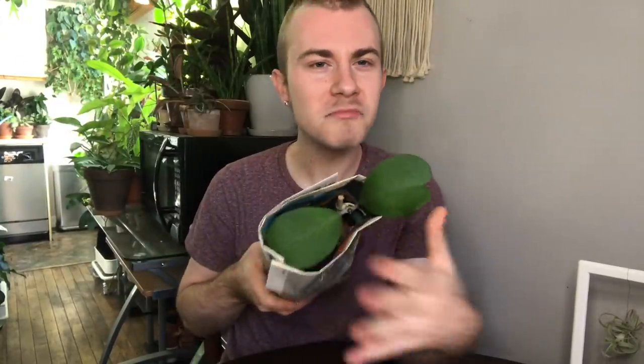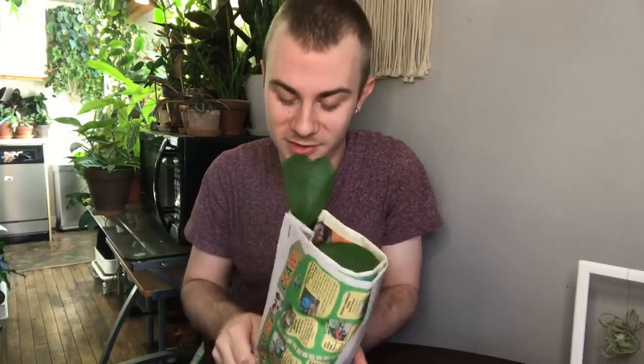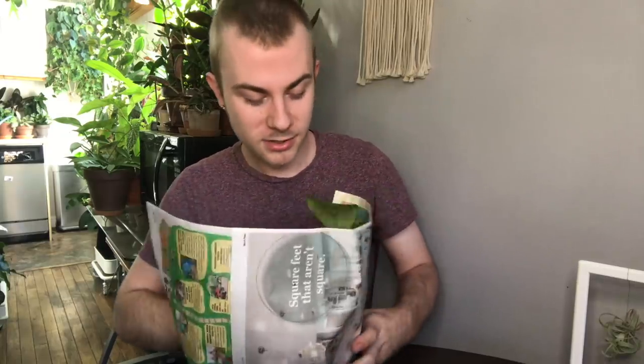They tape the bottom and wrap it in newspaper. Usually people enclose the top of the plant too, but it doesn't seem like it's been a problem for this Hoya Carrii — as you can probably already tell — which is what I ordered. So this is a Hoya Carrii, or a Heartleaf Hoya.